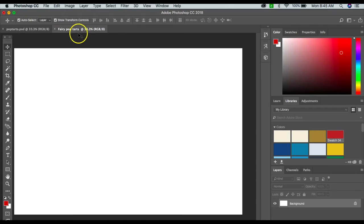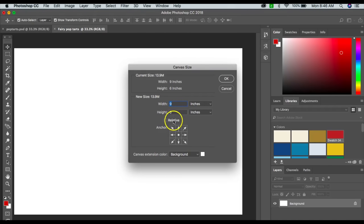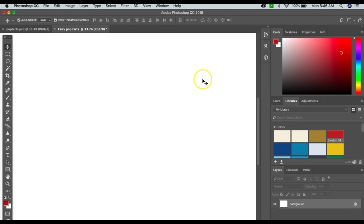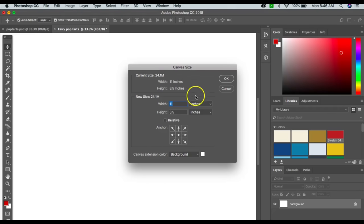If you ever need to change your canvas to a different size — say you chose the wrong one — just go to Image and then Canvas Size, and you can adjust it there. Say you wanted to go to a chip bag size, you can go 11 by 8.5, click OK, and it'll make it bigger. You don't have to start a new one; just go to Image > Canvas Size. I'm going to go back to nine by six.